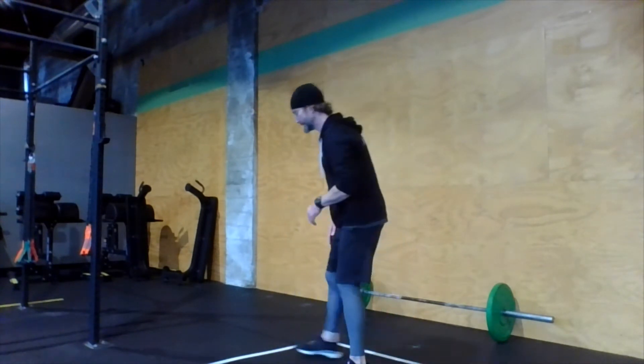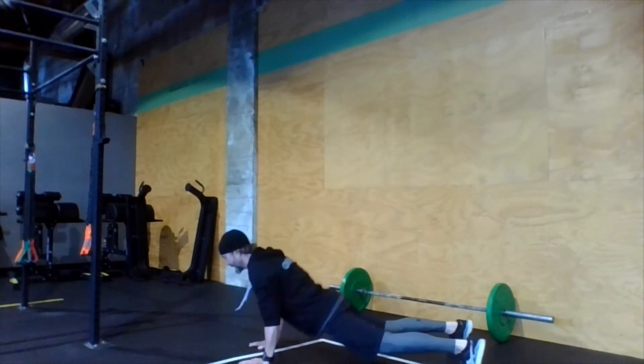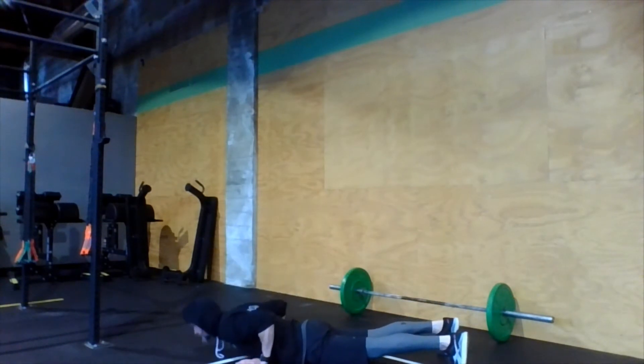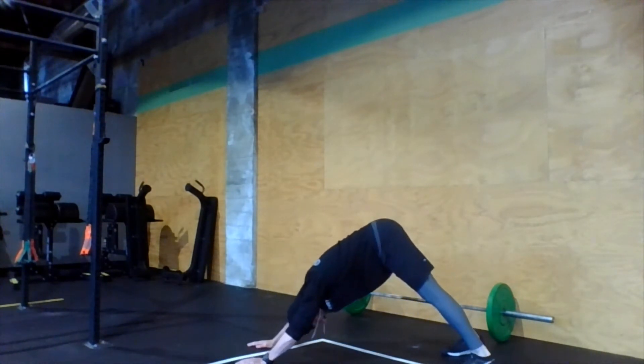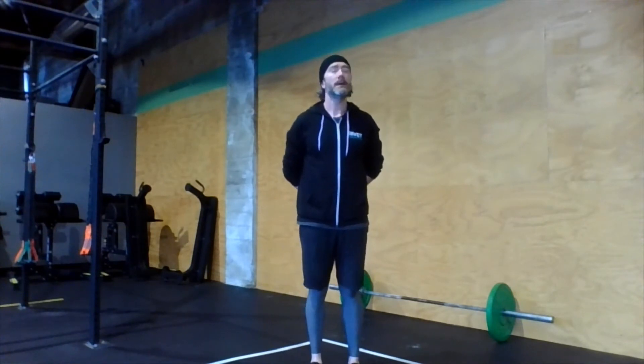Next movement: push-up to down dog. Grab some floor. Push up first, then down dog. We're going to do a push-up again and go back into a down dog, holding for a few seconds. I like to hang out in that down dog for a few seconds — gives the calves a good stretch. Press those heels down into the floor. We've got about 20 more seconds for push-up to down dog. Getting those shoulders ready.